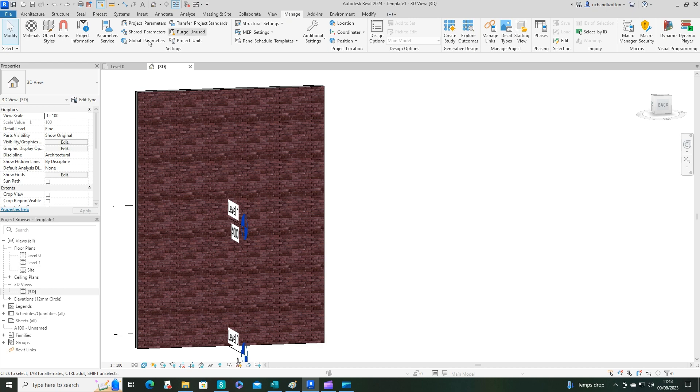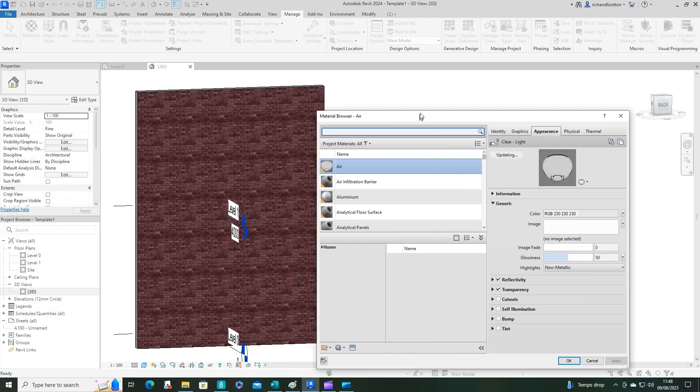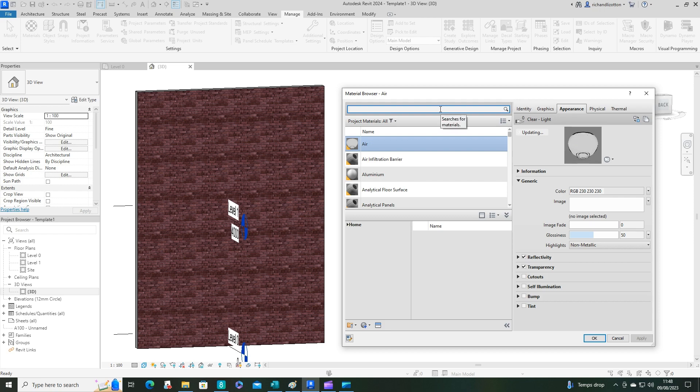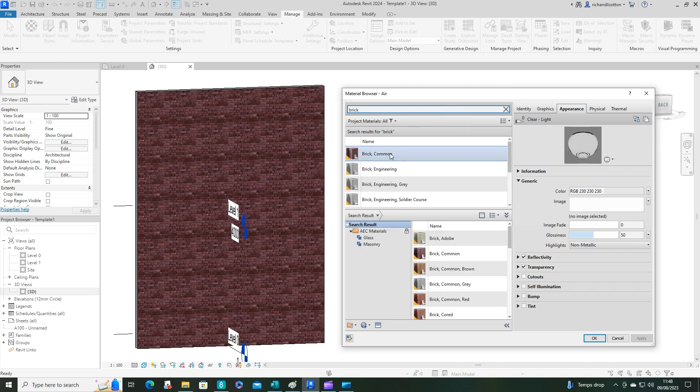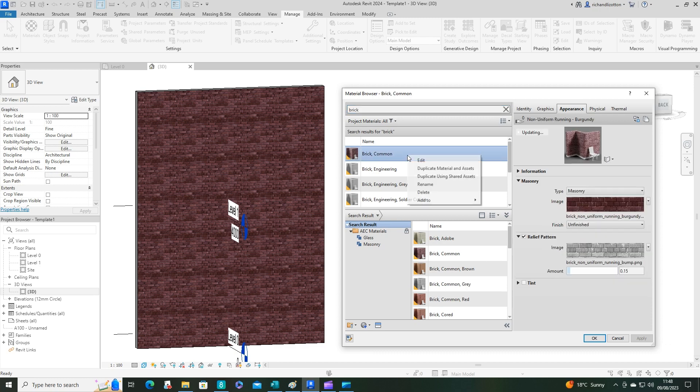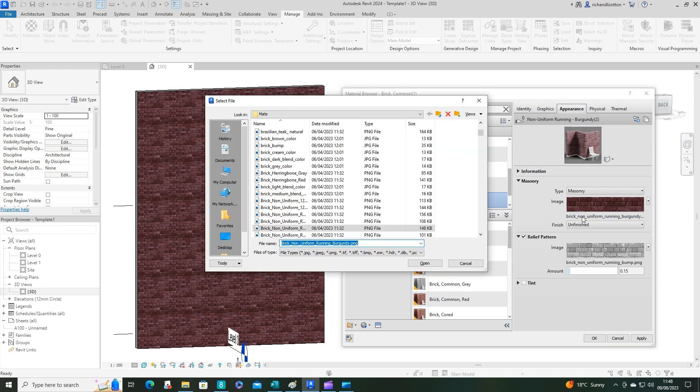Now let's go back to Revit. Open the Manage tab and click Materials. I'm going to search for 'Brick Common' — that's the one currently on the wall. I'll click on it, right-click, and choose Duplicate Material and Assets. This is definitely something you want to do when creating new materials — always duplicate an existing one if possible, because starting from scratch is not worth doing. I've renamed it 'Brick Victorian'.